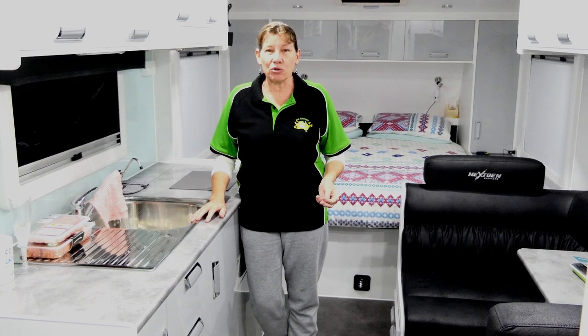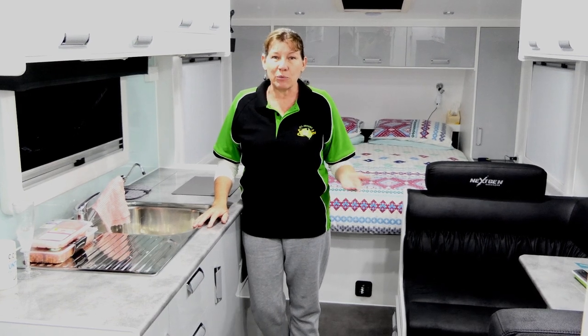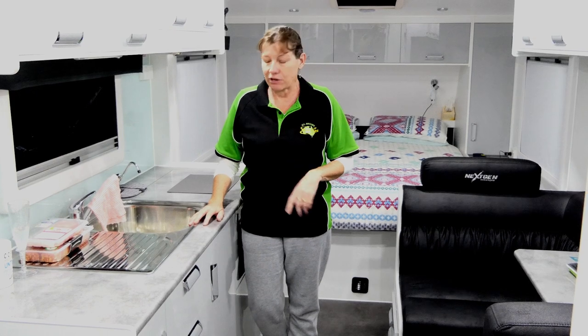One thing I really wasn't sure about was what I was going to do for a garbage bin. There's not really any floor space to sit one, and you don't want one just sitting loose when you're traveling. You also don't really want a separate garbage bin because that's just that little bit of extra stuff that you've got to carry around with you.